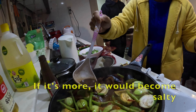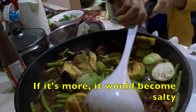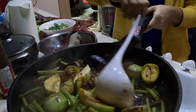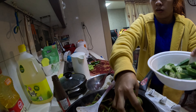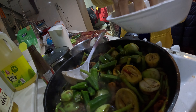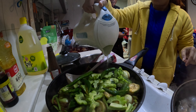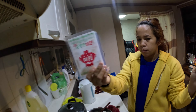It smells so sweet. Next, we put the okra, and then we put the bitter gourd. What's the right name for this seasoning? MSG — also called Vitamin.